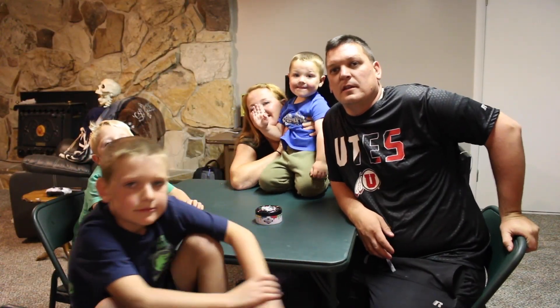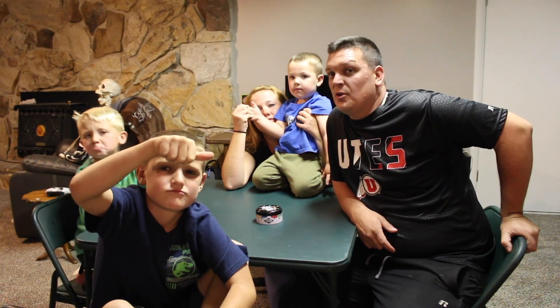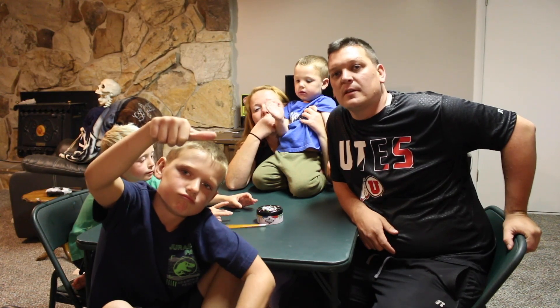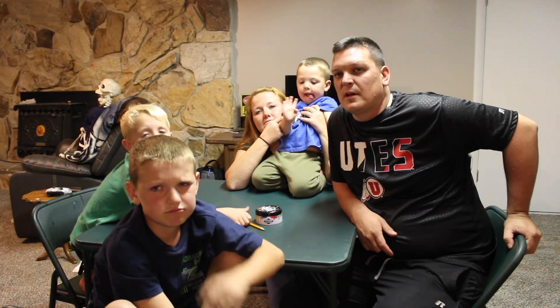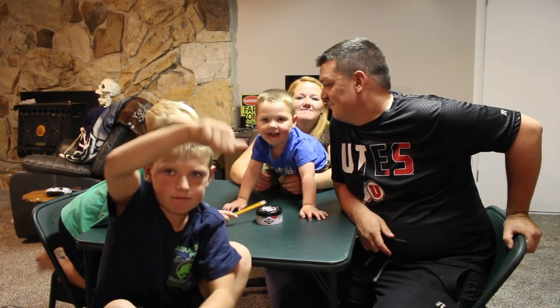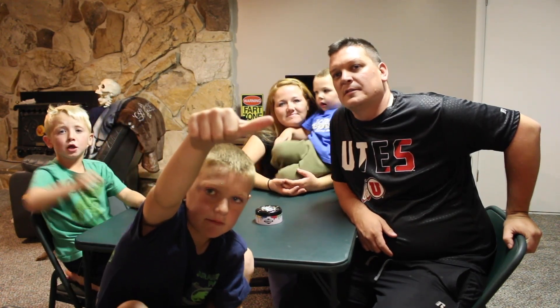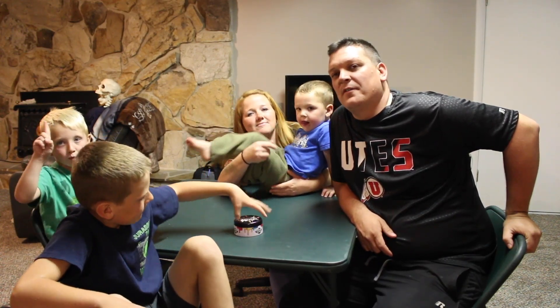Alright guys, I think that's the end of our game. It was fun — we had a fun scavenger hunt to find it, we found it, we played, we smashed it up. Everybody have fun? Yeah! We don't always do adventures outside — we try to spend a lot of time with our family here playing games together. We're gonna try new games, so if you guys like them let us know. Bo had fun even though he said he didn't. Maybe next time we'll find a game for Miles too. Keep on adventuring!